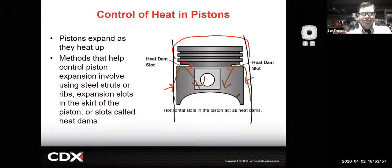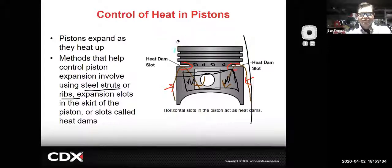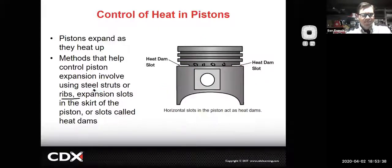You might also see holes in the oil control ring area so that oil can return back to the crankcase. Another thing you're likely to see is steel struts cast into the aluminum piston to control that expansion. Of course, hypereutectic pistons don't expand as much as other designs. There's lots of stuff they're doing to try to get the piston to fit as close to the cylinder walls as possible.